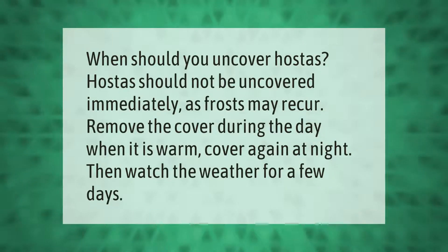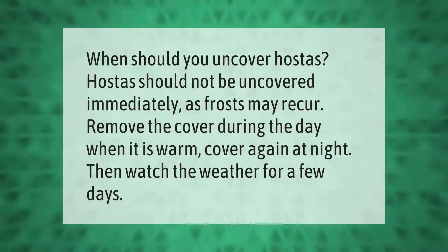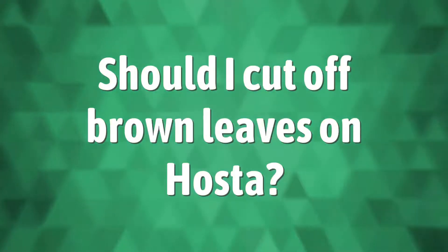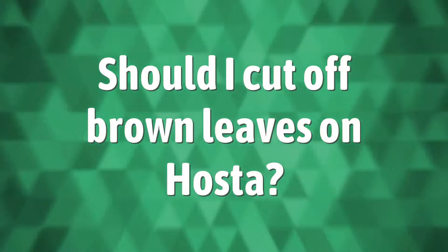Hostas should not be uncovered immediately after winter, as frosts may recur. Remove the cover during the day when it is warm, then cover again at night. Watch the weather for a few days before leaving them uncovered.